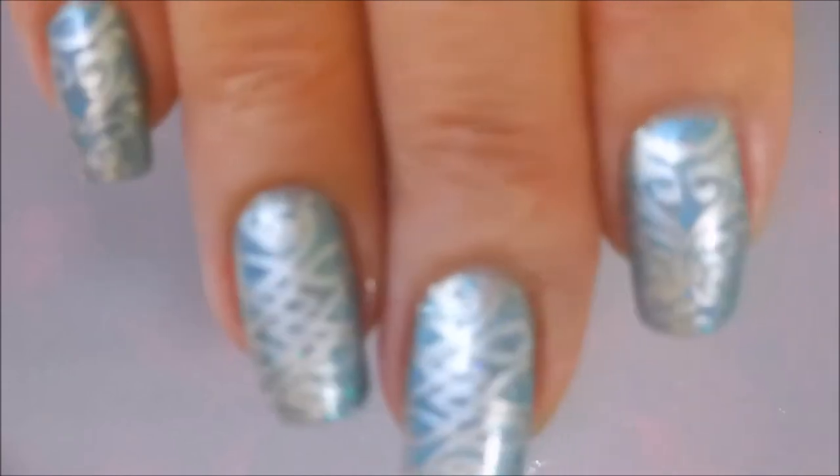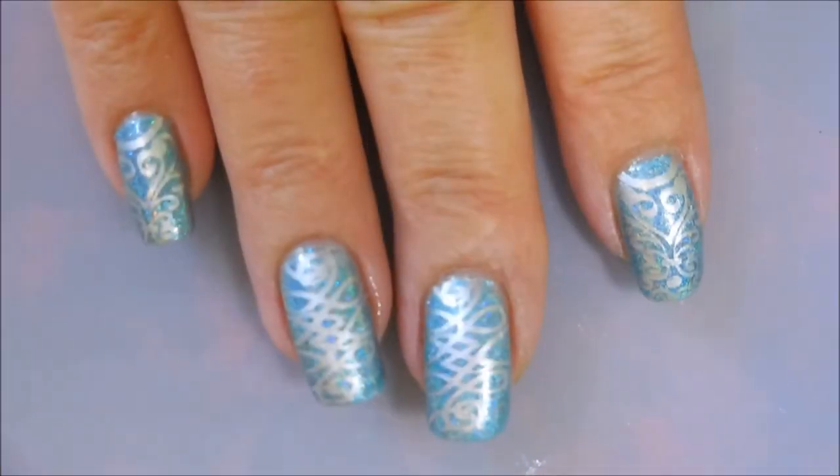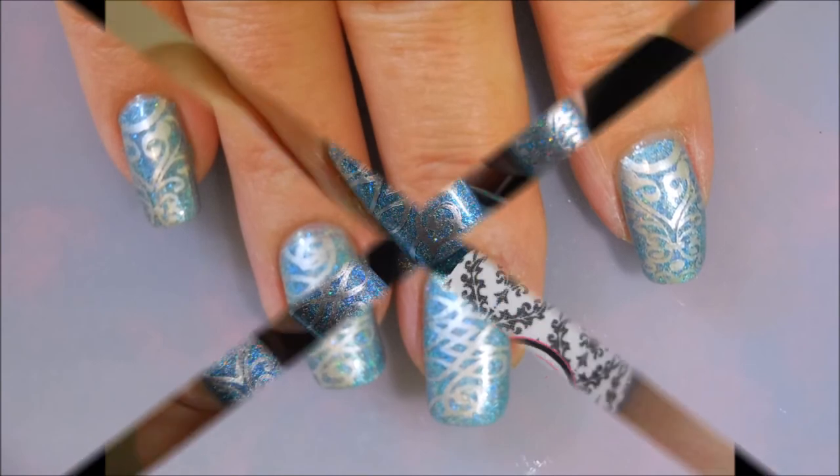That is it, that is my final design. I'm hoping you'll be able to see it much better on the swatch photo. That is all I have for you today — until next time, be good to yourself. I'll talk to you soon, bye!